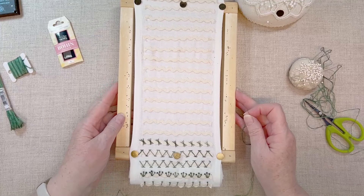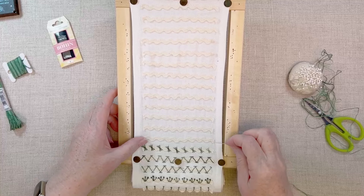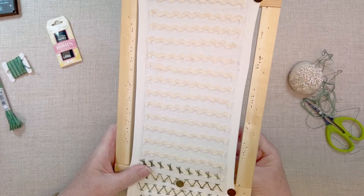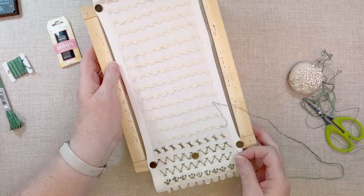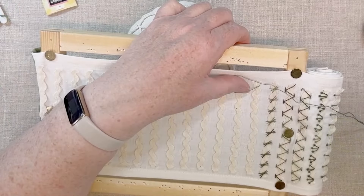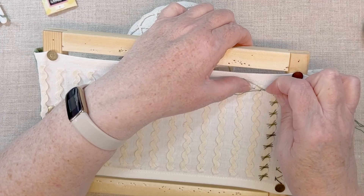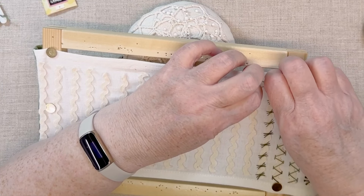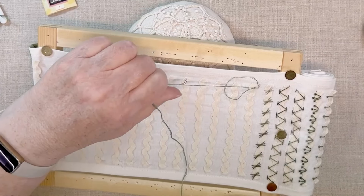Lazy Daisies are a common embroidery stitch and easy to do. On this first piece of rickrack, we're going to start with a couple of simple variations. Let's start with a straight up and down Lazy Daisy stitch. I find that I like to work Lazy Daisy sideways or even upside down occasionally, so I have turned my work. You can see that I tried scooping the needle the way I prefer to do it, but this was pretty tight.